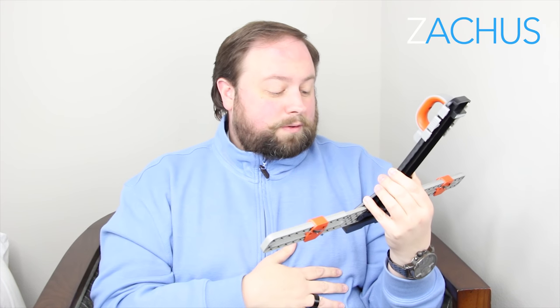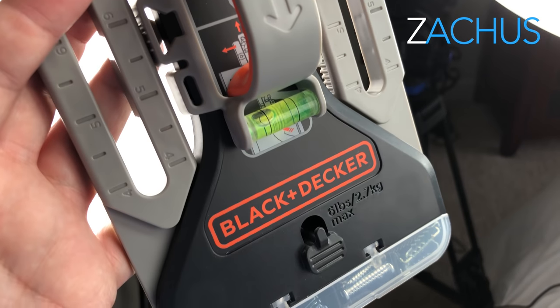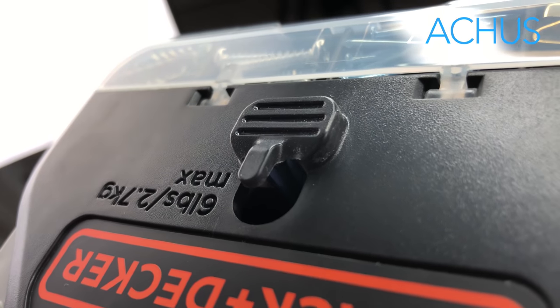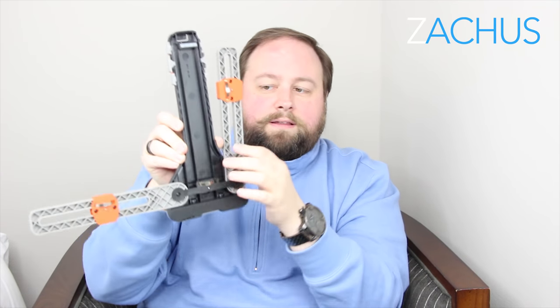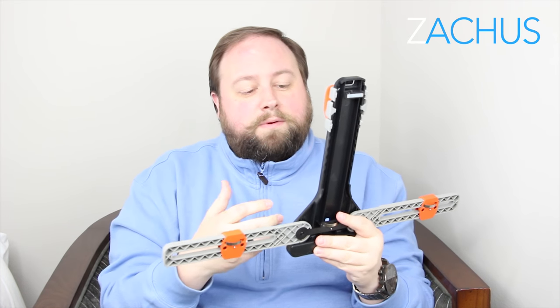It'll hold up to six pounds. If you have an art piece that has a string on it, you can actually string it right around here and just pull it up and make sure it's level. It has a middle one too, so you can actually fold this up and prick just the middle for those kind of pieces. So it kind of handles every kind of piece and shelf kind of thing you would want to hang.